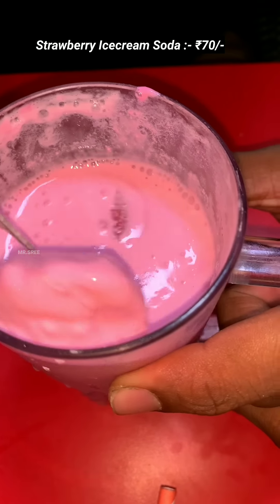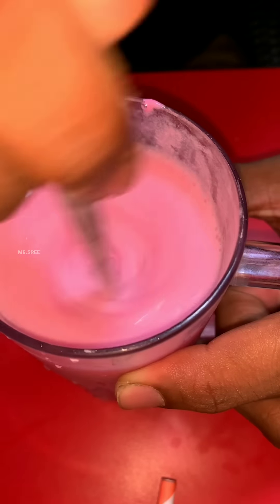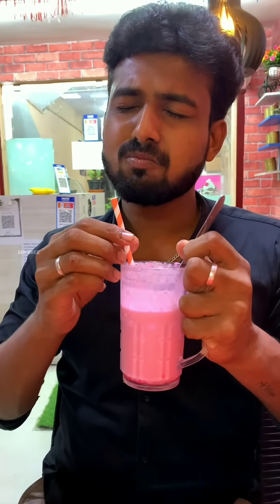The strawberry ice cream and soda try — the strawberry ice cream will be mixed and some essence added to serve. If you want to try it, you can try it.